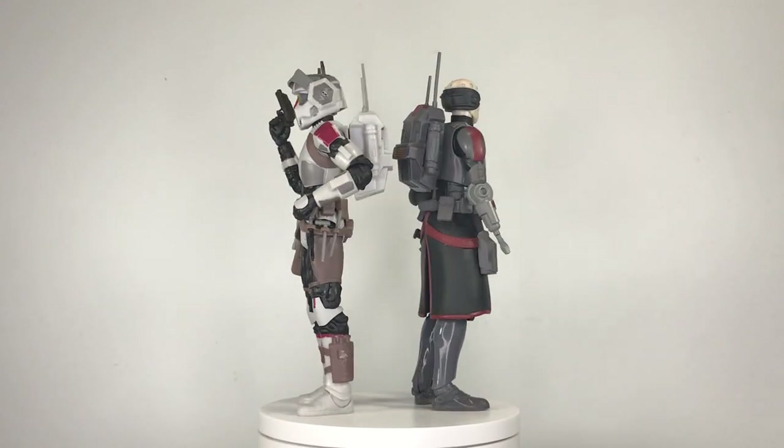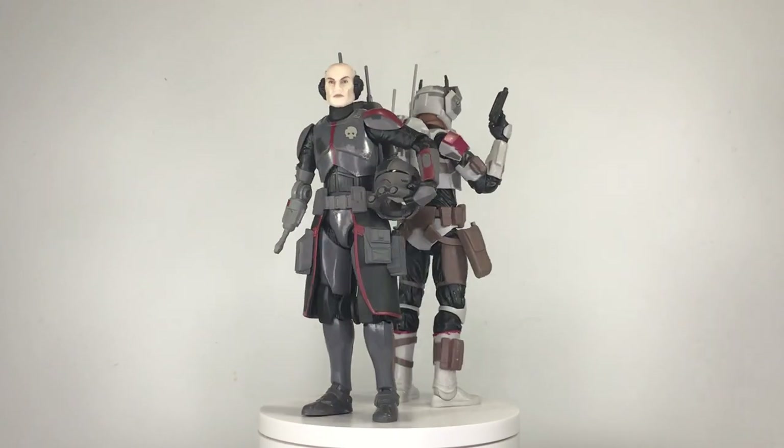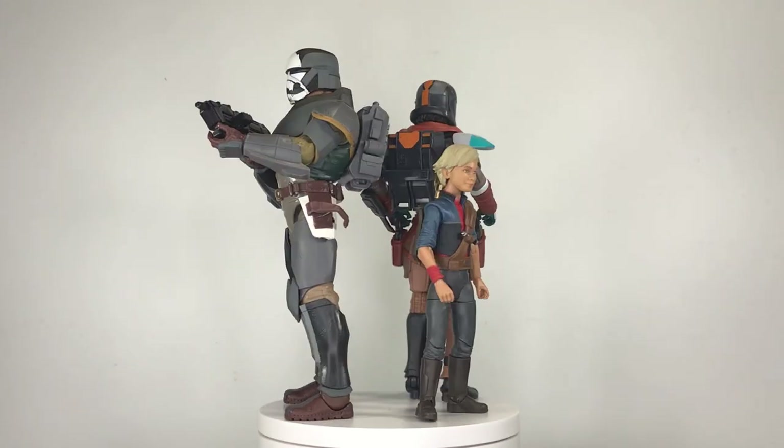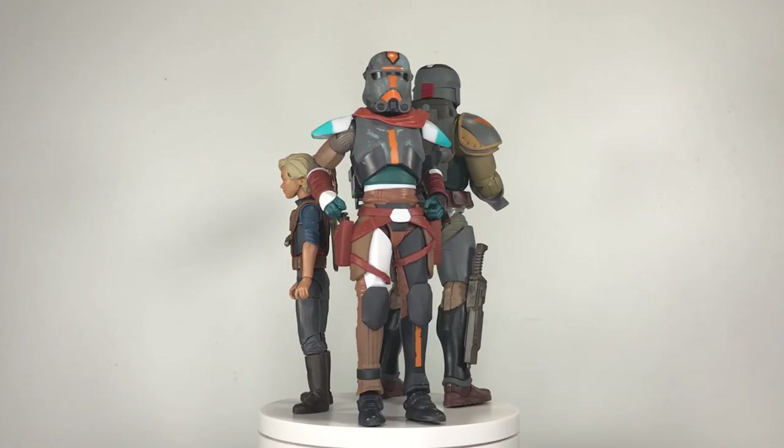For this shot I used Black Series figures from the Bad Batch. We've got Tech and Echo in their Season 1 outfits, as well as Hunter, Wrecker, and Omega in their Season 2 attire.